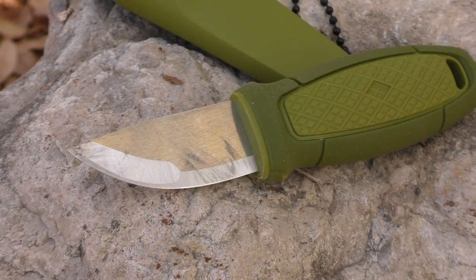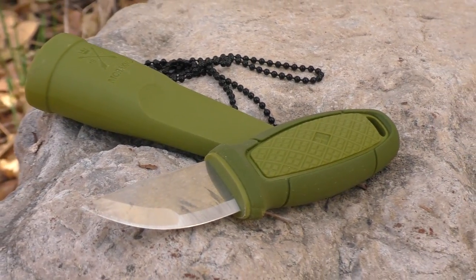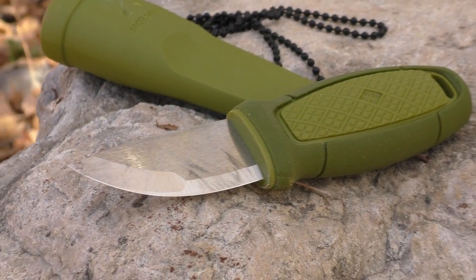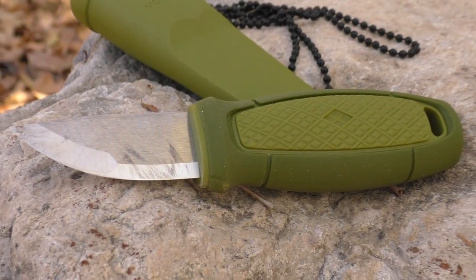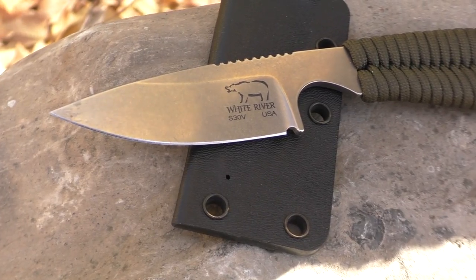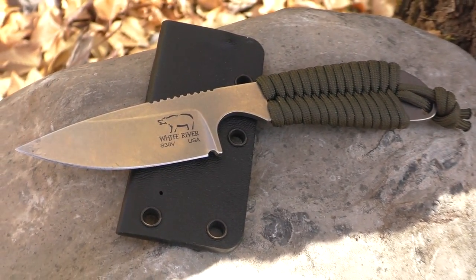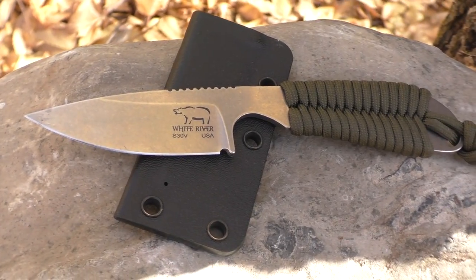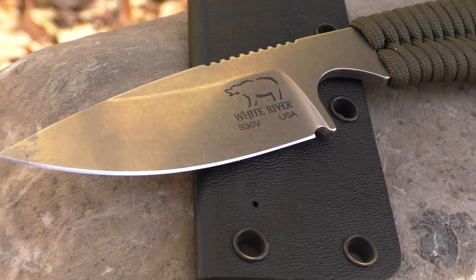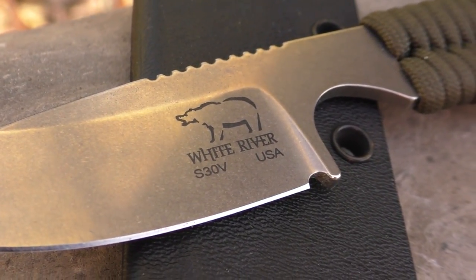Below that, we have the Mora Eldris in stainless steel with their Scandi grind. Very small handle, comes with a really small sheath. The whole package is pocketable, but you can throw a cord through it, put it around your neck, and carry it in a number of different ways. It's really handy, really small, and just adorable — it's a really cute little knife. Below that, we have the White River Backpacker. Extremely aesthetic. S30V steel with some good jimping on the spine. Comes cord wrapped, but you can rewrap it however you want. Comes with a kydex sheath as well. Overall, it's a fantastic little neck knife slash belt knife that'll get some good work done.